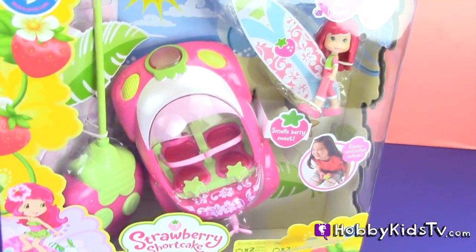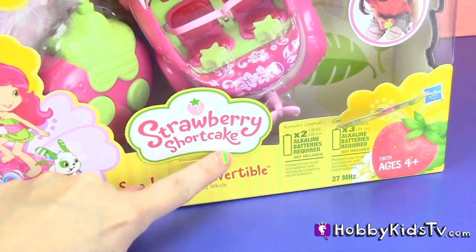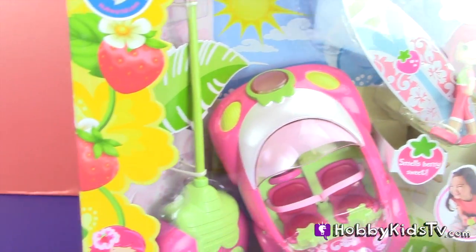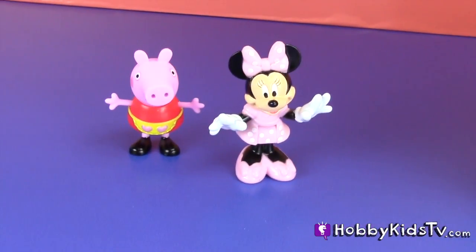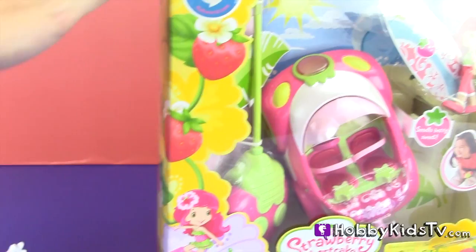Hobby Kids TV! Welcome to another fun episode on Hobby Kids TV. Today I'm going to open up the Strawberry Shortcake Sun Lovin' Convertible, and we have two very eager passengers who can't wait to take a ride. Come on, let's get this started.